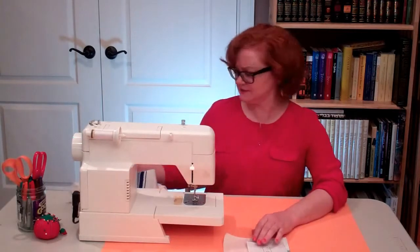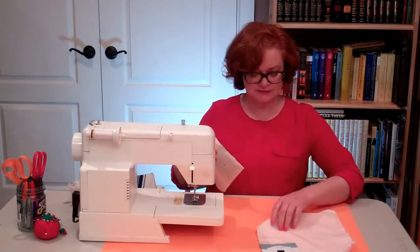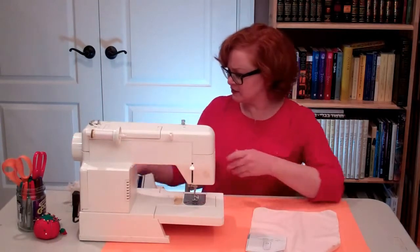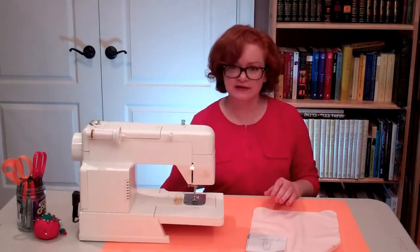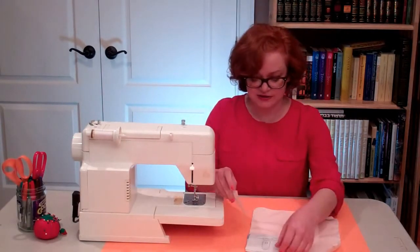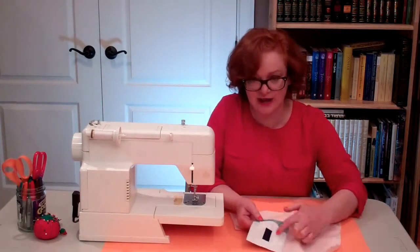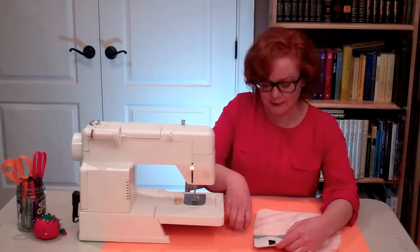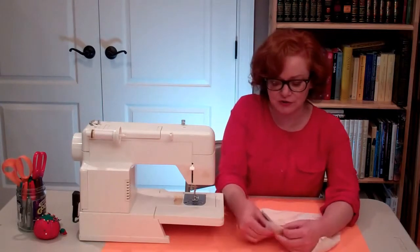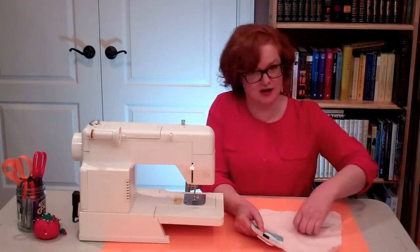Here are the things we need: a talit with the corner piece already sewn on, the pattern, thread in our machine, and depending on your particular talit, you might also need some stabilizer underneath. This corner piece doesn't need stabilizer because underneath the applique is fusible interfacing. But if you're just using a plain piece of lightweight or medium-weight fabric, you'll also want to put some stabilizer underneath — and make sure it's tear-away stabilizer and not cut-away stabilizer.